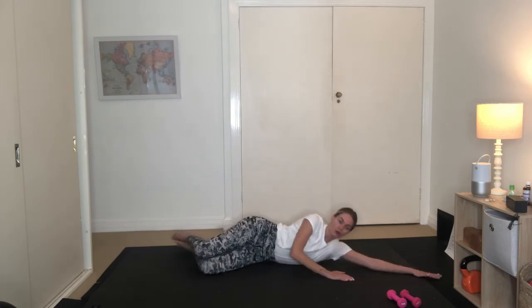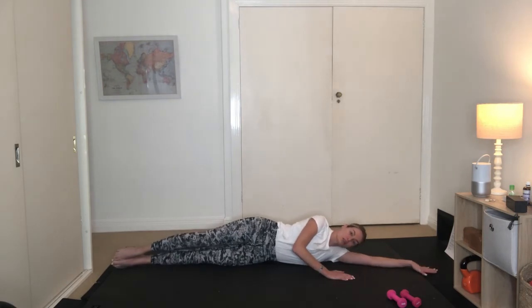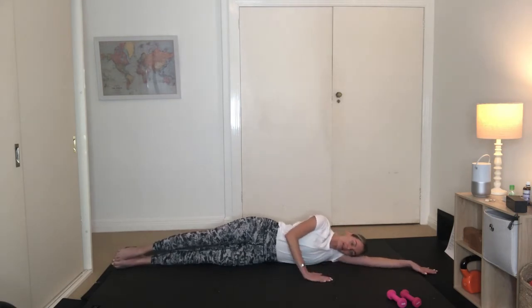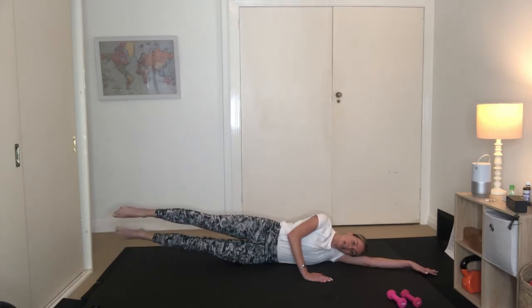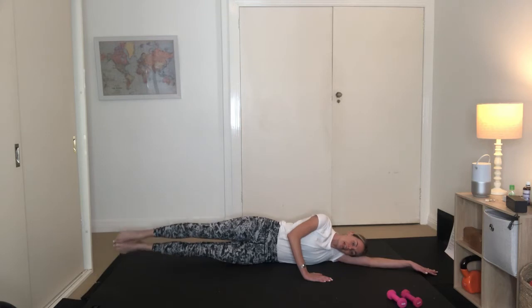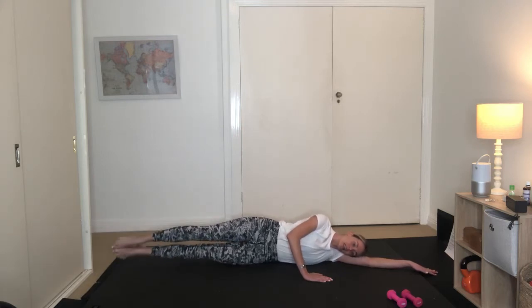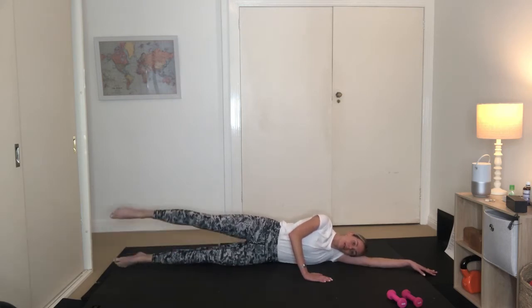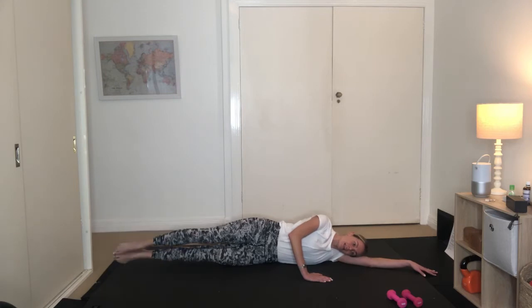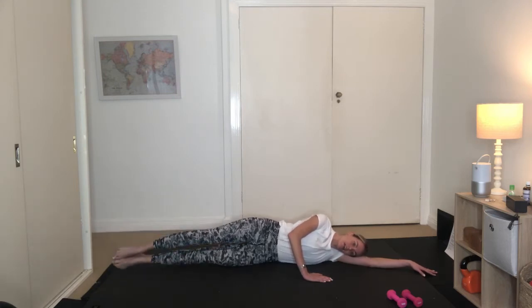Lower yourself all the way down to the ground. Reach those legs out long. Your left arm is reaching long as well. Bring your right hand in front. I want you to inhale, float your right leg off so it's in line with your hips. And you're going to exhale, draw the left leg up, and then lower everything down. So it's top leg, bottom leg, lower everything down. Working into your right waist now.